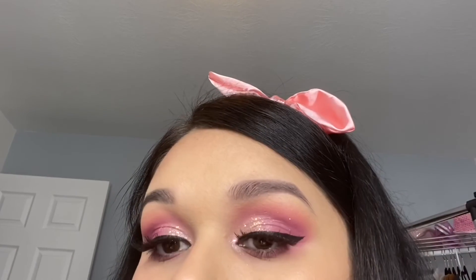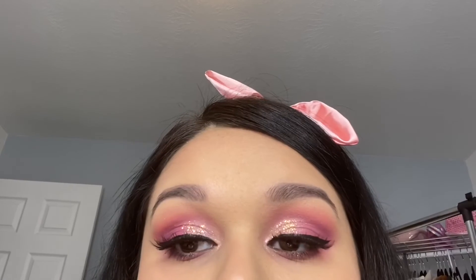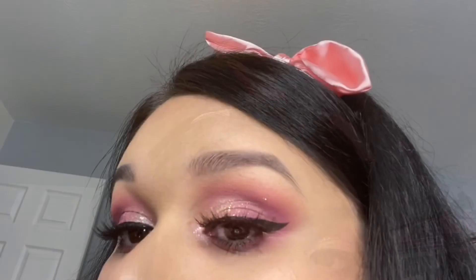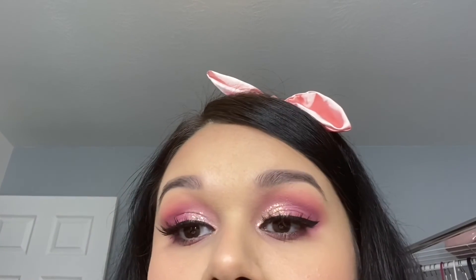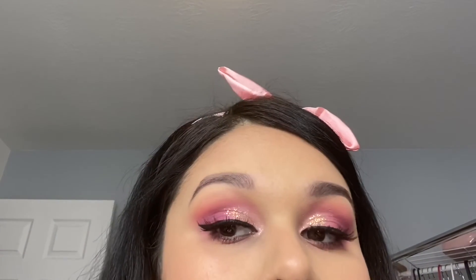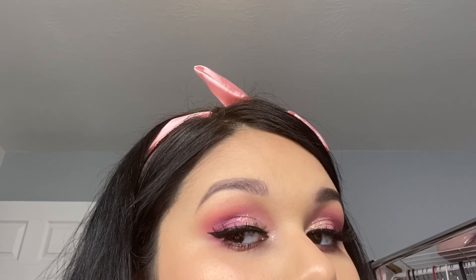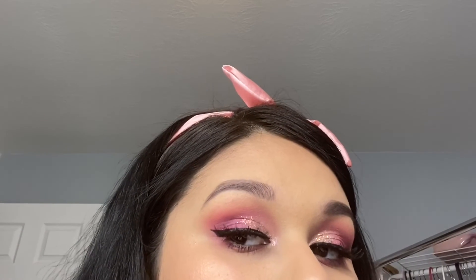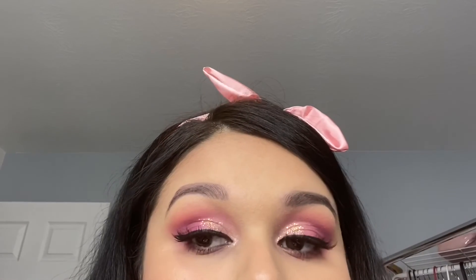Off camera I decided to add a little bit of liner — I went in with my Sleek Makeup liquid liner and added a very small wing just to add a little more to this eye. That completes this look. This is a very affordable, pretty Valentine's Day look — perfect with all of these colors, and Valentine's is just around the corner.